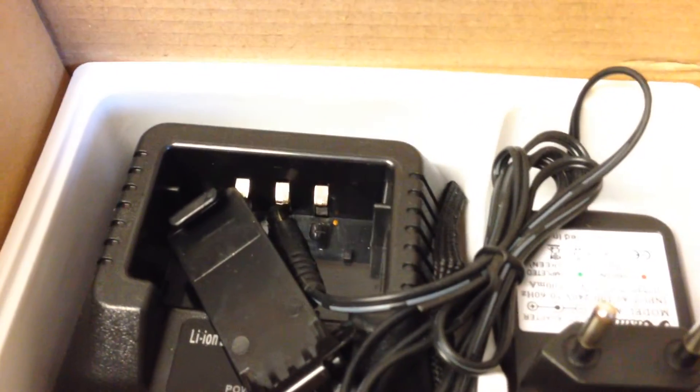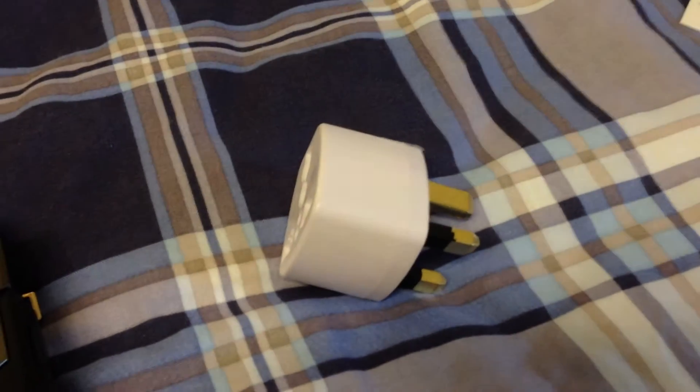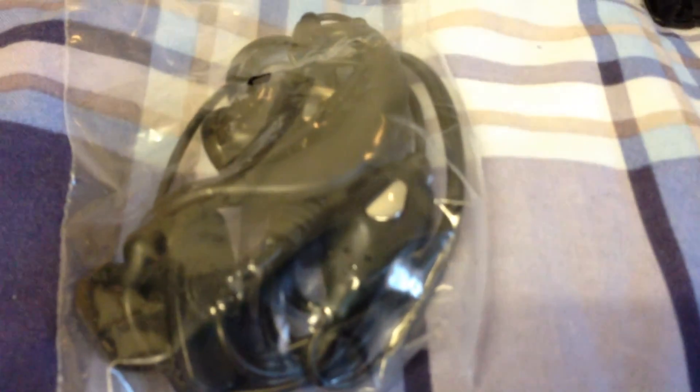There's a charger, belt clip, and dock. These are those adapters that are supposed to cause a fire — don't know if they do, I've never had any problems with them. Just packaging, and there's an earpiece as well.